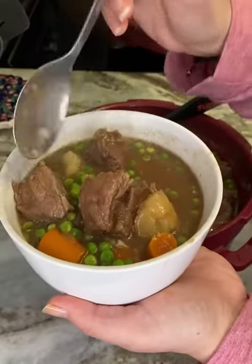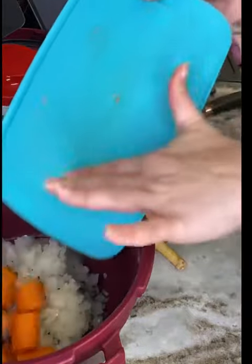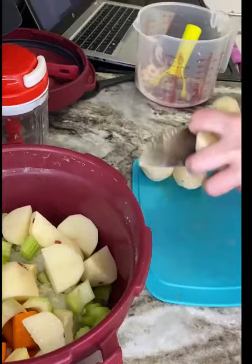Let's make a delicious Irish beef stew. First, let's add all of our veggies to the base of the microwave pressure cooker, making sure that everything has been rinsed and peeled beforehand.